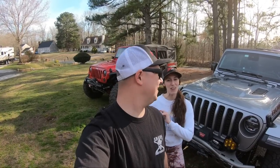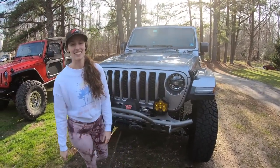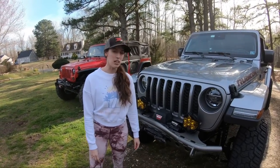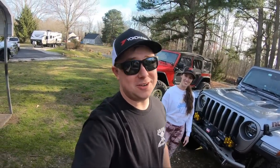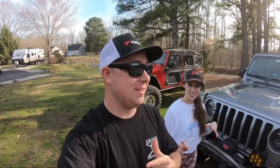Welcome back to the channel. In this video we're going to go over a bunch of off-road lighting upgrades and dive into the tech behind it. We're going to look at white versus amber LED lighting, different beam patterns, and talk about high-end performance off-road lighting for your Jeep.